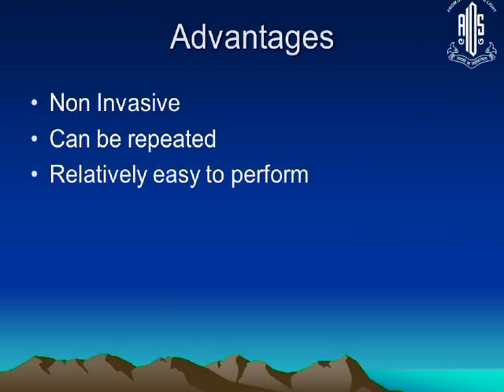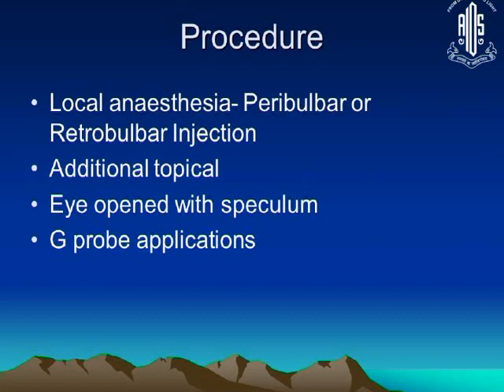However, in non-seeing eyes it is a good thing to do because it has some advantages. It is non-invasive, you can repeat it, and it is relatively easy to perform.